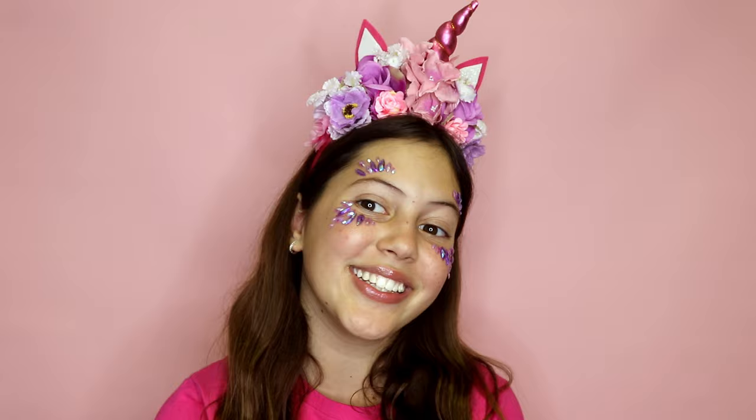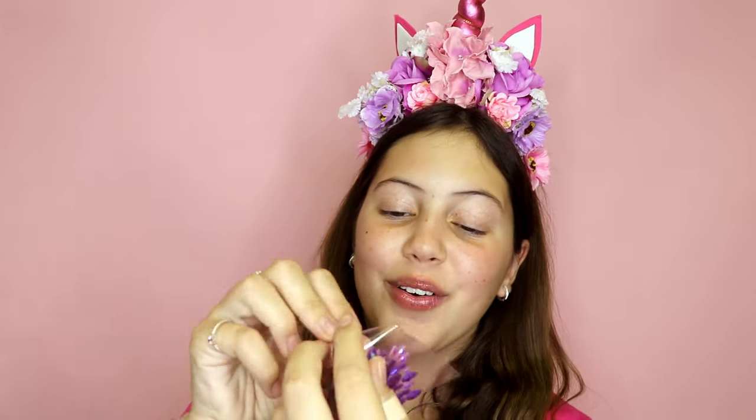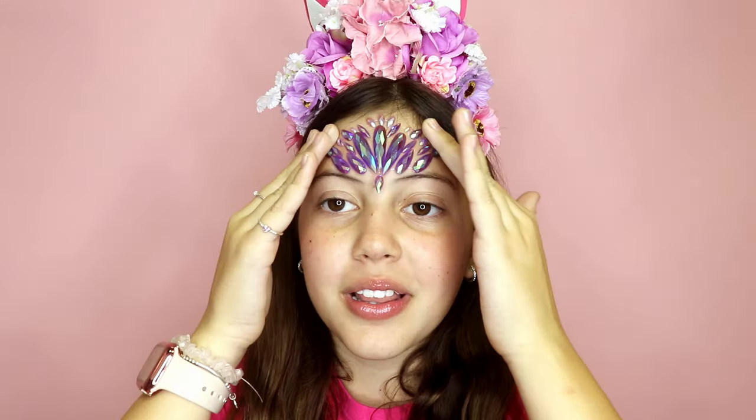This design would definitely be my favorite because it looks like butterfly wings. Now I'm going to take these ones off and just put these ones in the middle. All you do is pull them off, place them on, and it is super easy. Now I'm all done — this look looks super amazing.